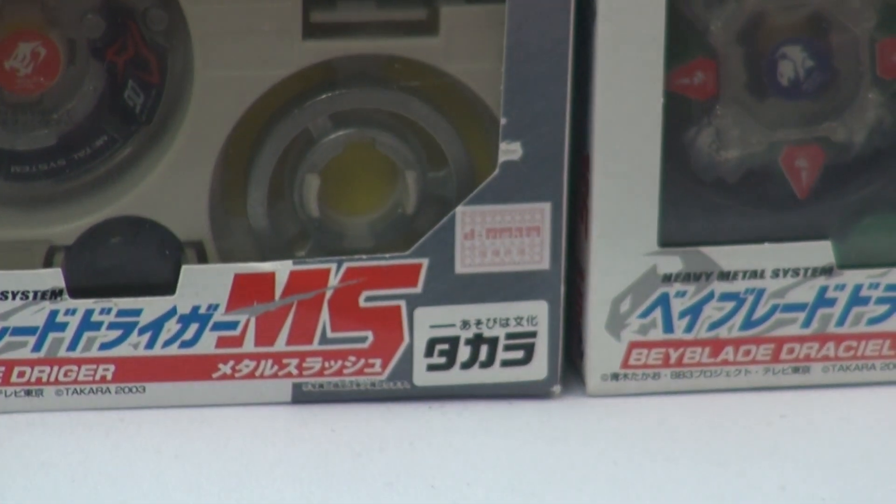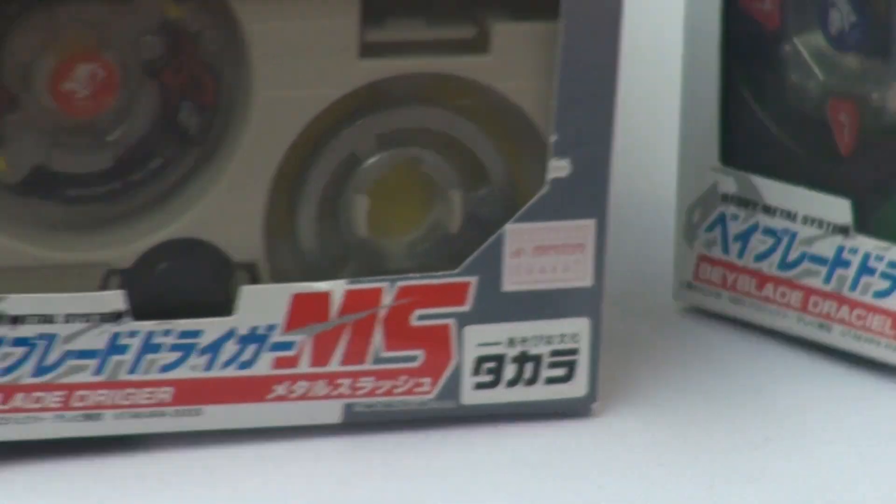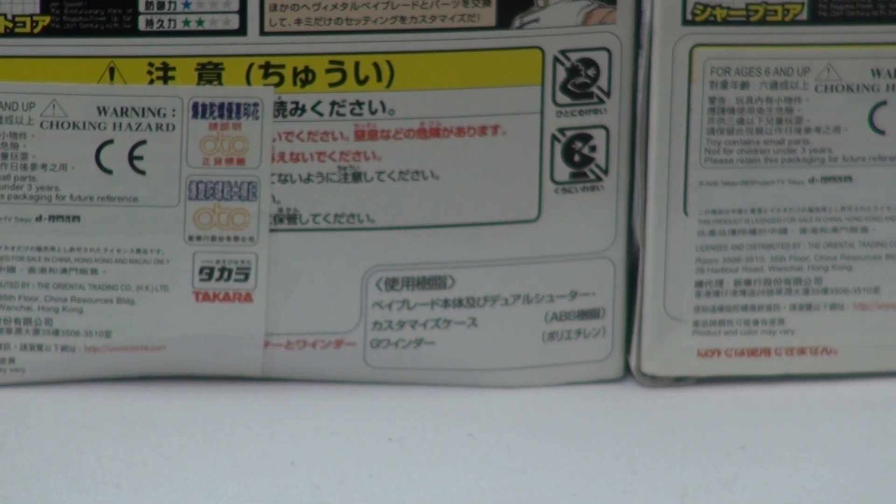So now I'm going to flip all the boxes — going to flip this one, going to flip this one. Now let's start off on Gaia Dragoon.